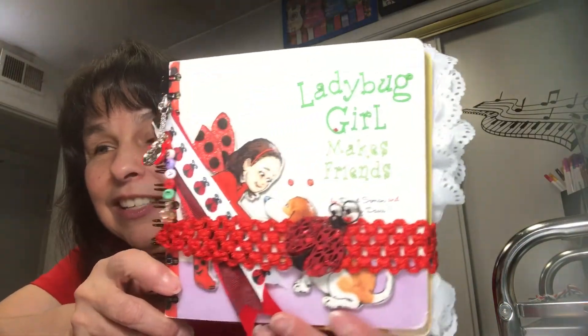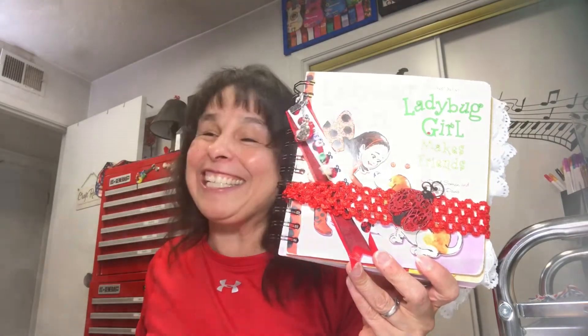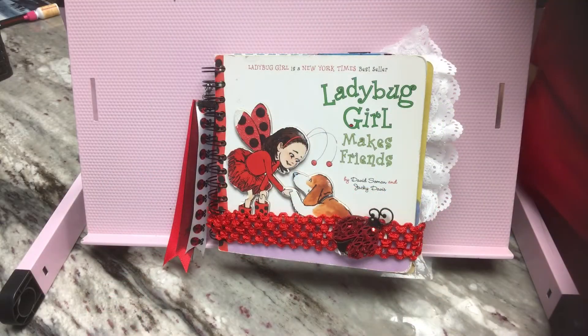So here it is. I'm going to flip the camera around and show you what I did inside. I found this children's book, Ladybug Girl Makes Friends, at the thrift store, and I fell in love with it and I thought it'd make a great journal.